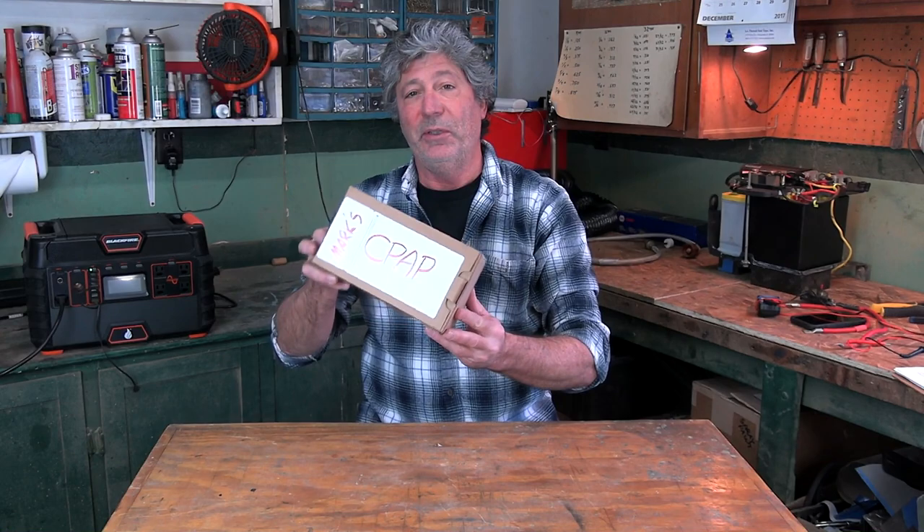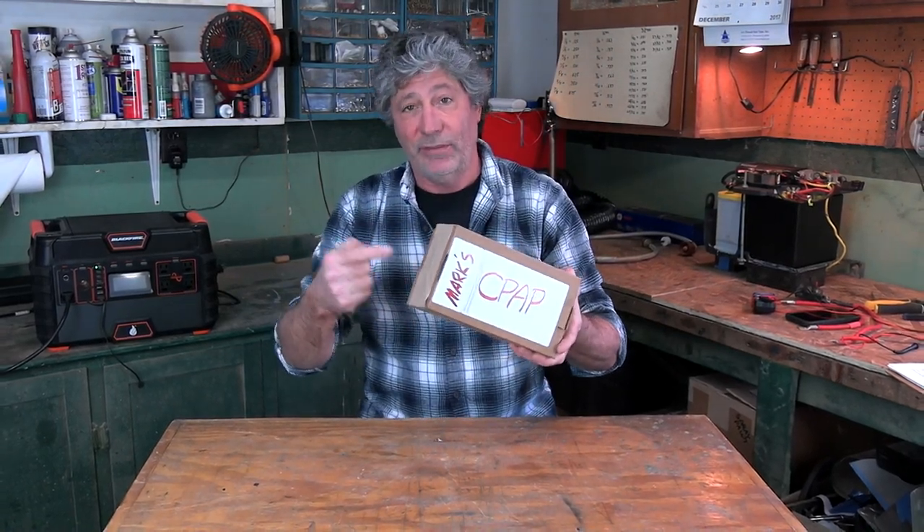I'm going to show and tell you all about the best, most compact CPAP system for off-grid camping. Like you, I have sleep apnea and have to use a CPAP machine at night to stay alive. When I go camping, my new complete self-contained, no-electricity-needed CPAP system fits in this little box. This is all of it.